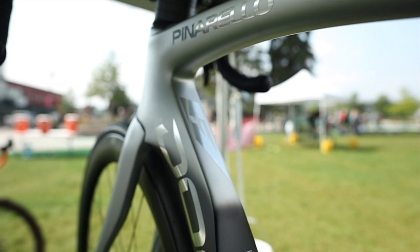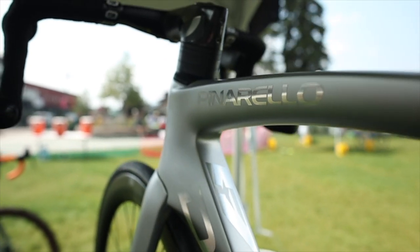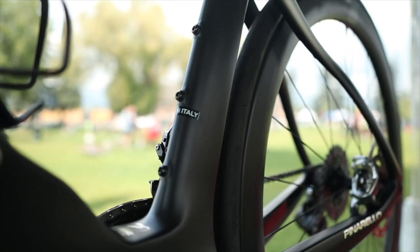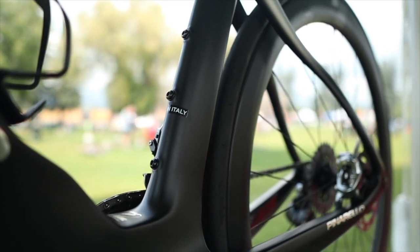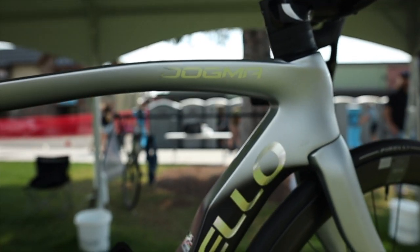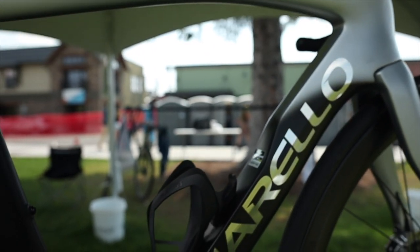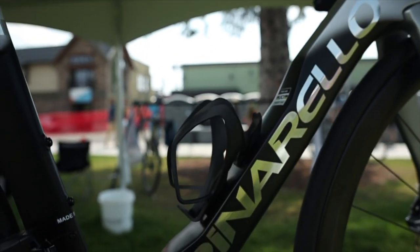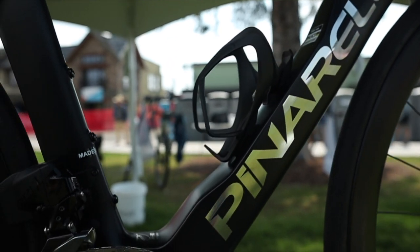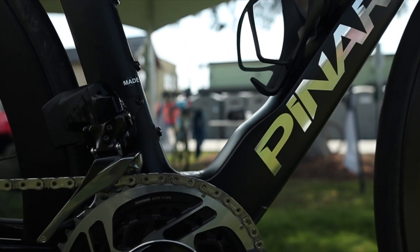The frame is made of Pinarello's T1100 1K Dream carbon material, and everything is made in Italy. One of the most striking things about this Pinarello F is, A, it has a truncated airfoil shape which looks almost organic on the frame itself, and B, the logos just shine through once you see them up close.